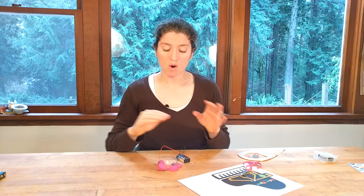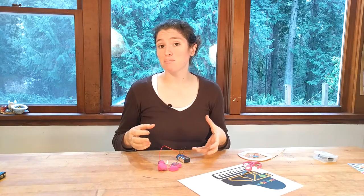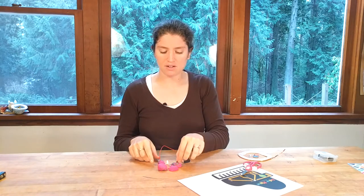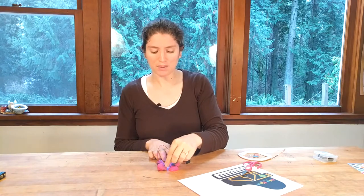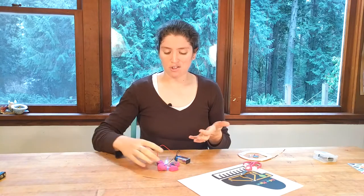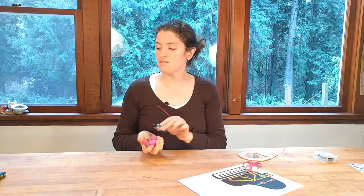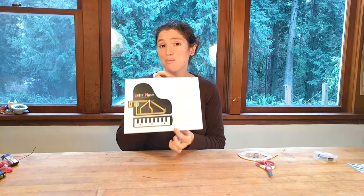Hi, I'm Dr. Erica with Rosie Research. In a previous video we looked at these really cool LEDs called red-green-blue LEDs. They have four legs, and if you hook them up into a play-doh circuit you can make them be red, green, or blue. This is a lot of fun with squishy circuits, but we also like to make things you can take around with you, so we make paper circuit templates. So instead of doing it with play-doh, we're going to make a color piano.